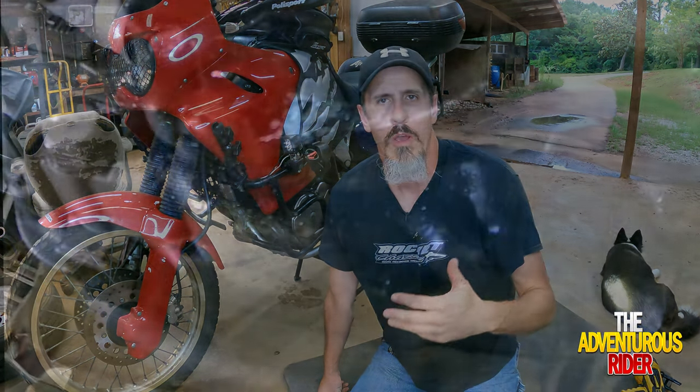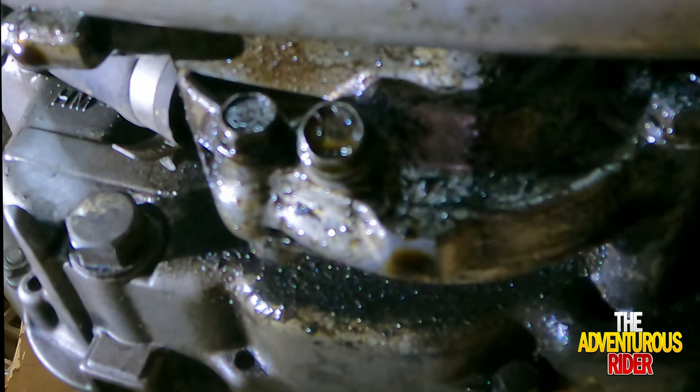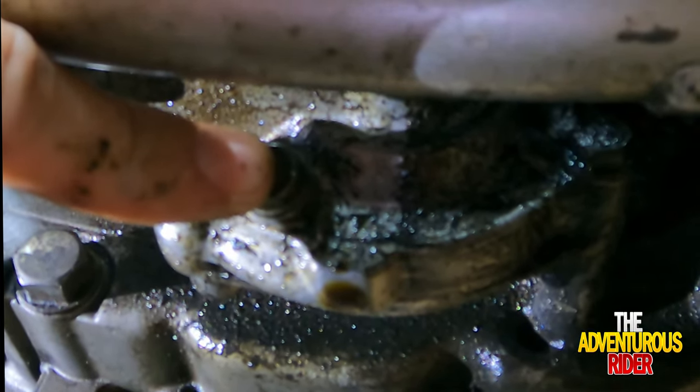Once you have your skid plate off, the next thing you need to do is drain all your fluids — both your water and your oil. To drain the water from your water pump, take this 10mm bolt out right here so it will drain all the water out.